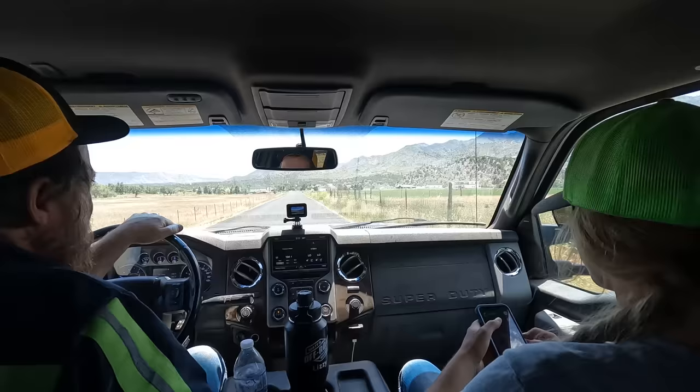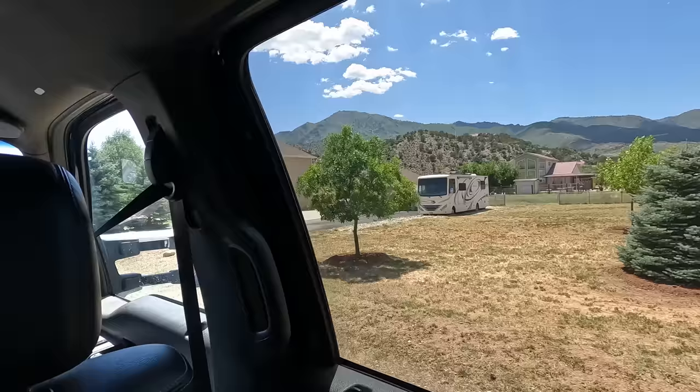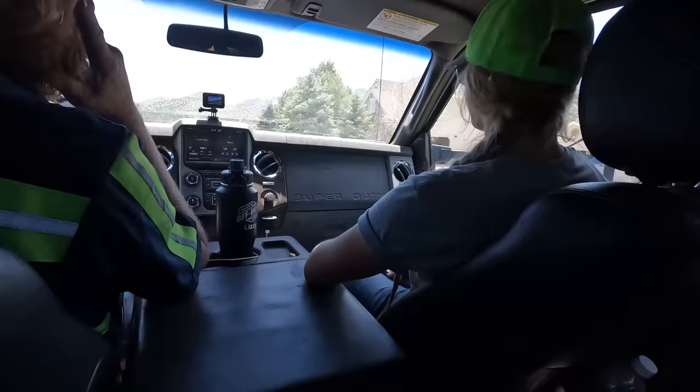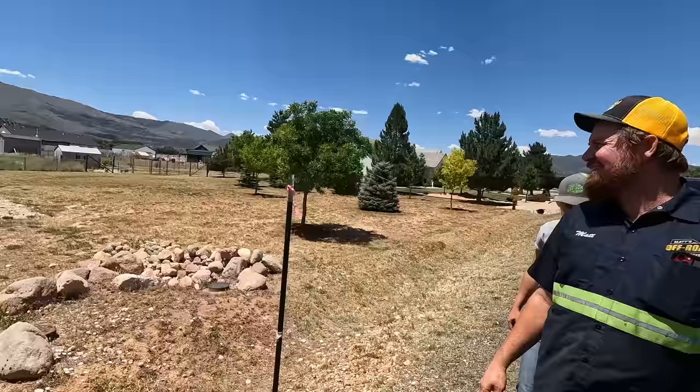He said he just pulled off of his driveway or something. It's not very far off the road. I don't even know if this is really an off-road recovery, but we do have the equipment to do it so we took the job. There it is right there. We do it with loose steel.